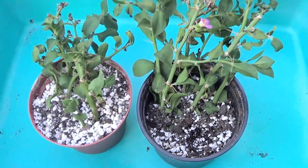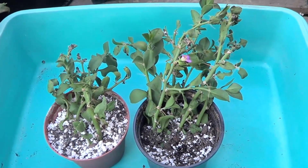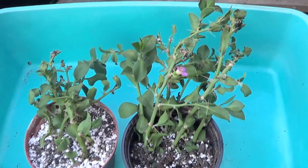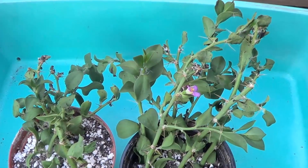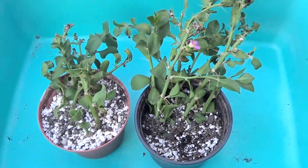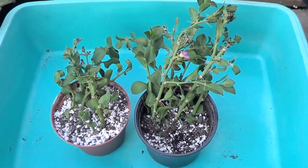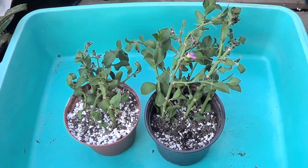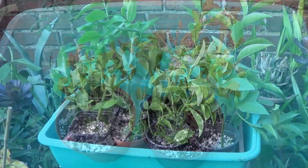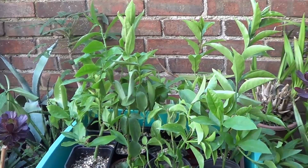Whatever you do, I always inspect the plants to make sure they are growing and rooting easily and not developing any kind of rot. Sometimes they do it almost unnaturally, but inspection will prevent you from having a disaster. After two or three weeks the rooting system should be achieved.